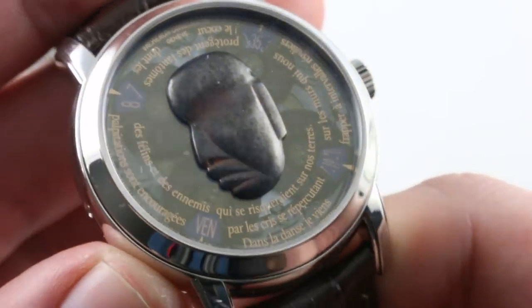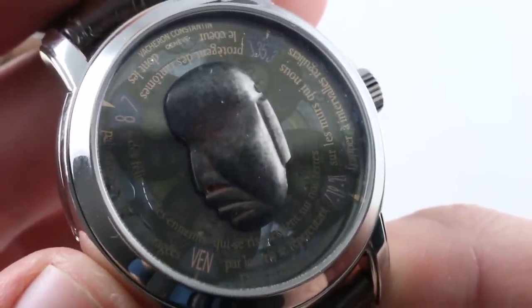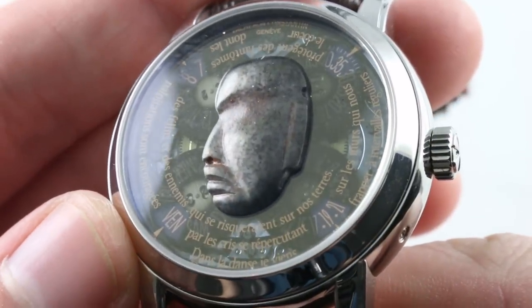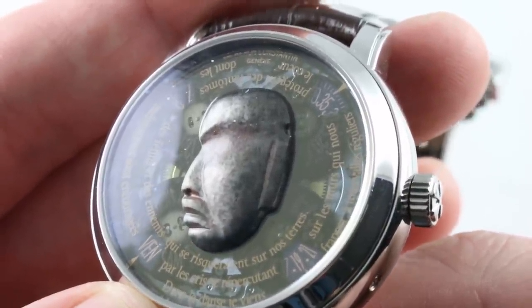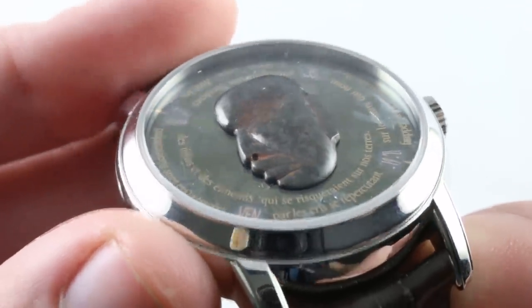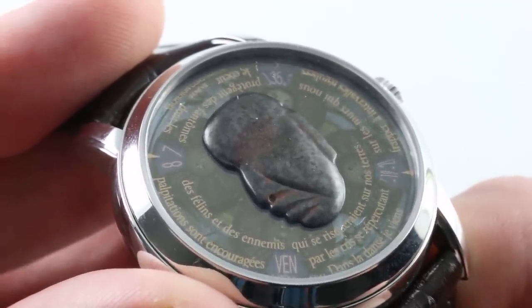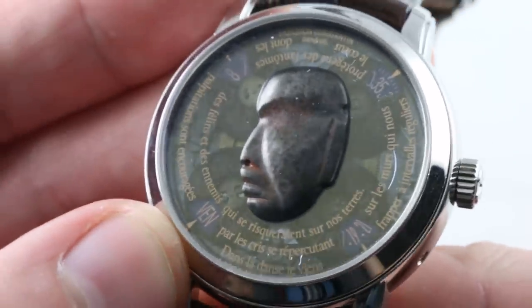I'll do another quick flyby so you can see them all from every angle. This one hails from the Americas — a modern-day State of Guerrero in Mexico. Based on a mask from the State of Guerrero, vintage to 300 to 100 BC, it features a lightly gray smoked sapphire underneath. Its coloration, all applied by hand, is extraordinary. This is a mask representative of the ancient Mezcala culture from the modern-day Mexican State of Guerrero.